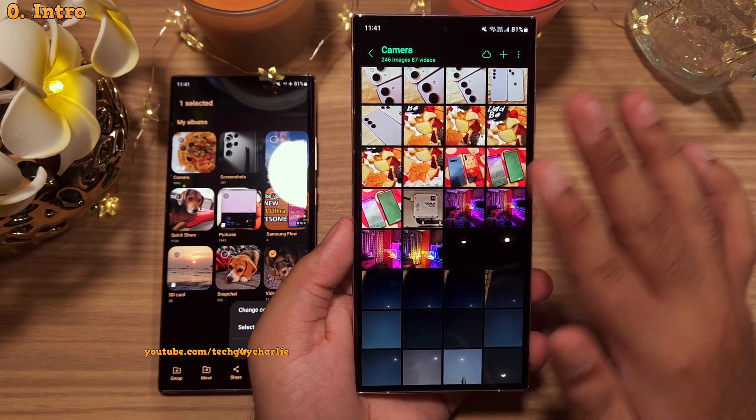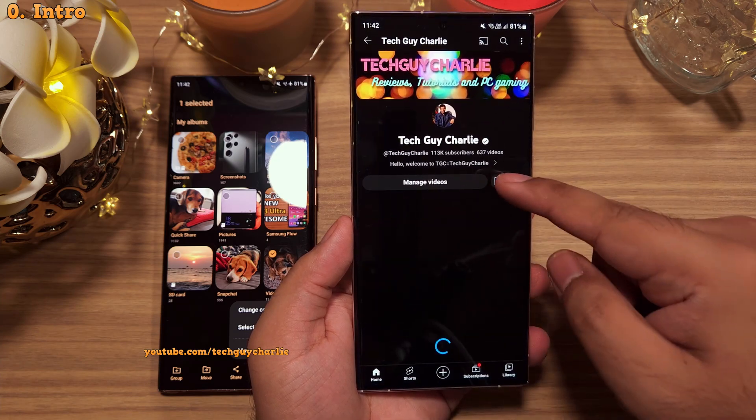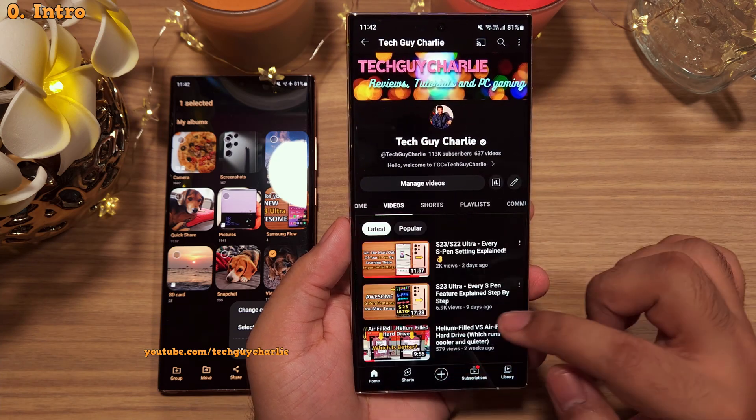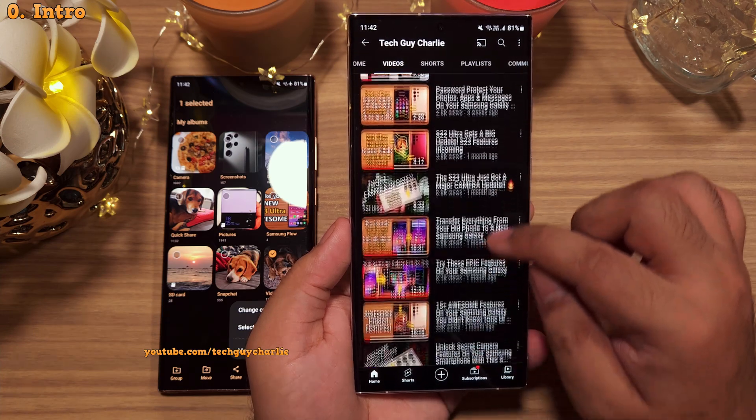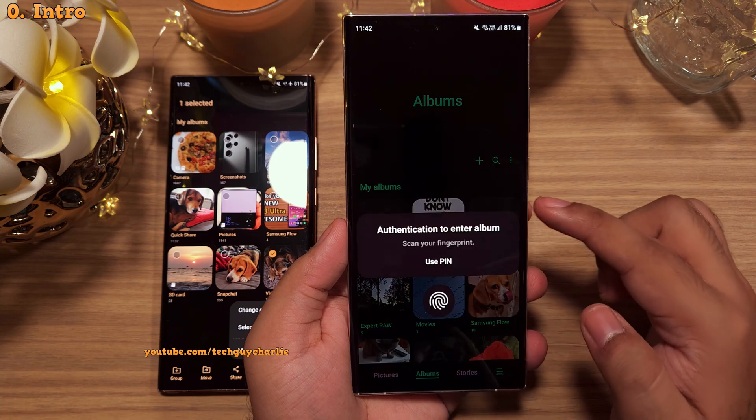Hi everybody, TechGuyCharlie here and you know the drill. If you enjoy watching these tutorials, subscribe if you haven't already. I've got lots of tutorials on Samsung smartphones. Alright, let me show you how to enable this album lock feature.